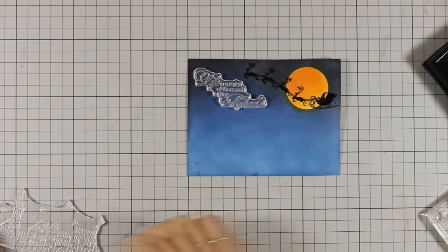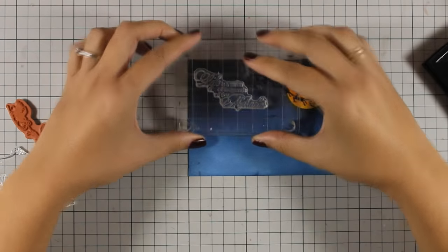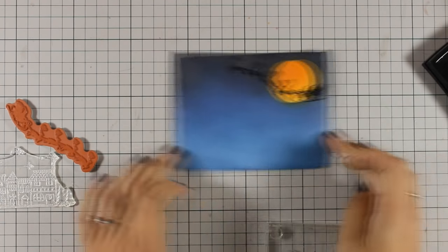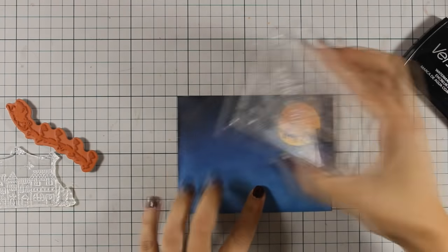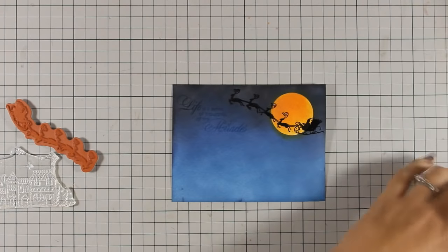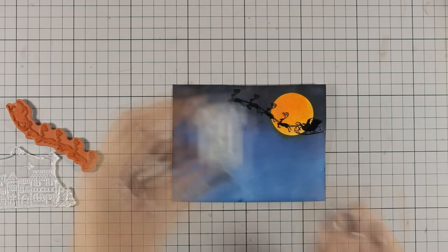Now I am going to do the same thing with my sentiment — I am going to stamp it with VersaMark, applying my powder tool first, and then stamping with the VersaMark. I am being very careful at this stage since I don't want to ruin anything. I will apply my vanilla embossing powder — I really love this vanilla embossing powder by WOW and I keep using it again and again lately.